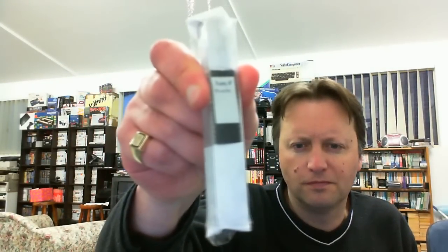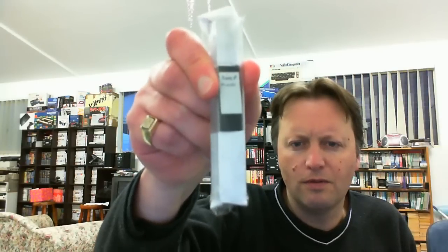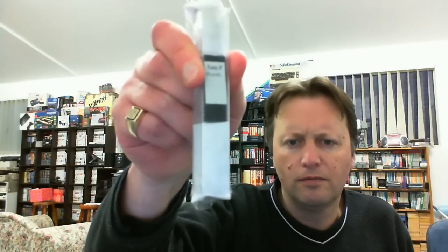Hey YouTubers, ElectricAdventures here with another little package video. I've already taken the outer wrapping off, and it comes with a U-PROM chip here which is not going to go into focus. Maybe I need to clean my webcam or something — just open this up.